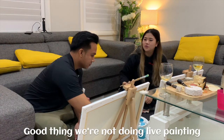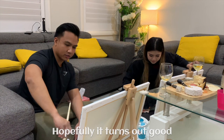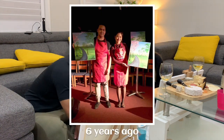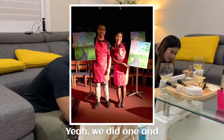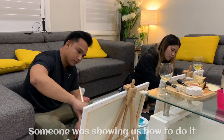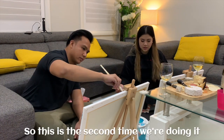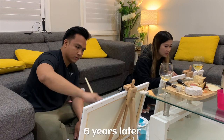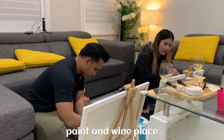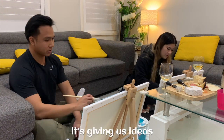Good thing we're pausing the video and taking our time — hopefully it turns out good because we've got more time to do it. We've done this before, six years ago in 2015 — we did one in person where someone was showing us how to do it. This is the second time, six years later. We were actually planning to do it outside at a proper paint-and-wine place, but lockdown happened.